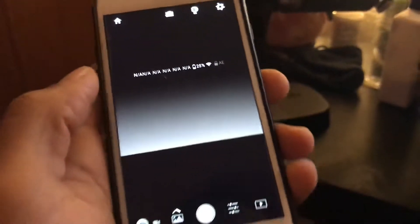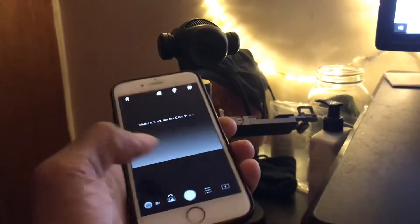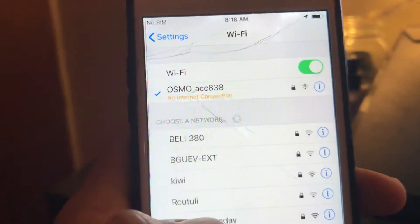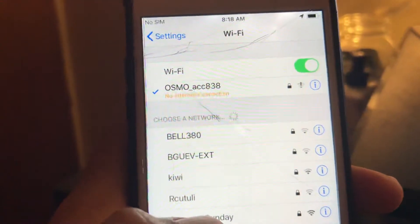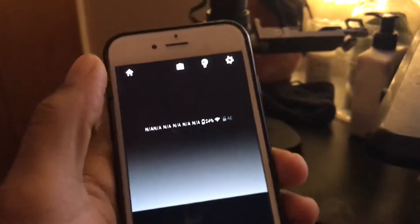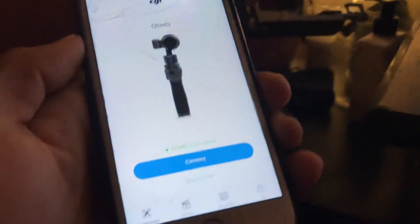I'm on 5 gigahertz, I'm connected to the Wi-Fi, but the Wi-Fi says no internet access — no internet connection. It still connects to it, but it still doesn't allow me to pull up the app and use the actual program, even though it says the phone is connected.